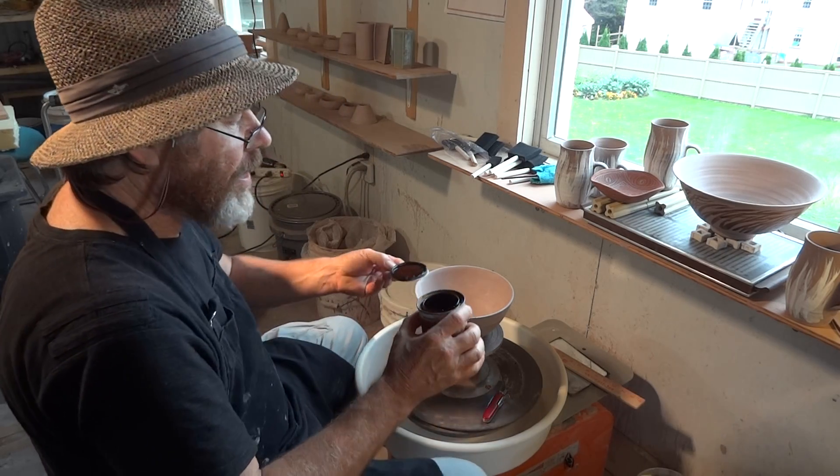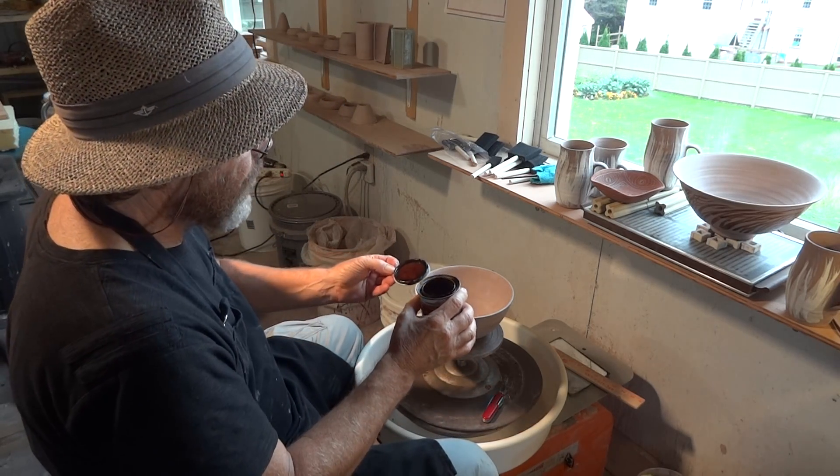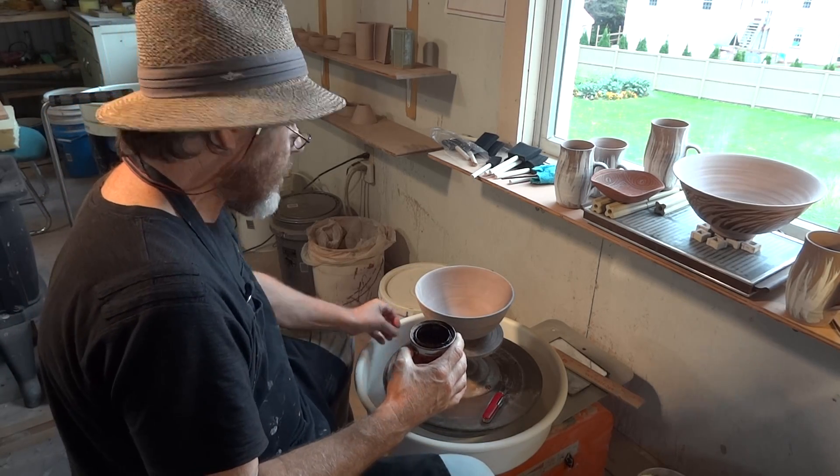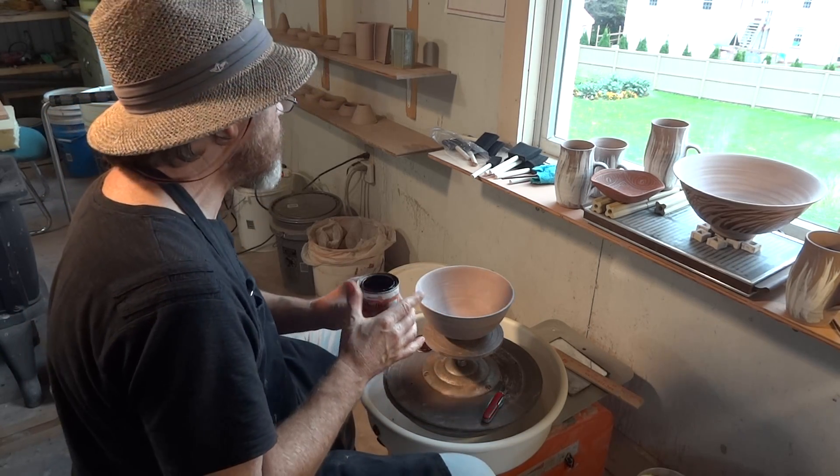Now this shellac is not water soluble. In fact, I think you have to have ammonia or something to clean your brushes.